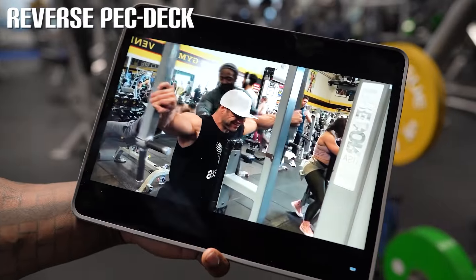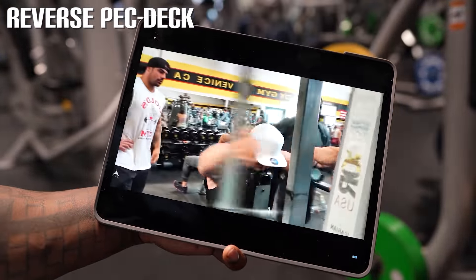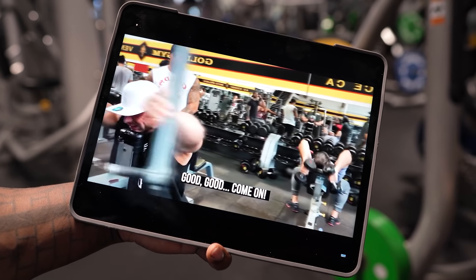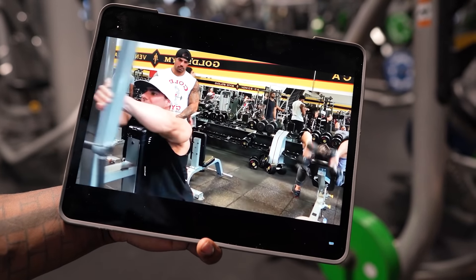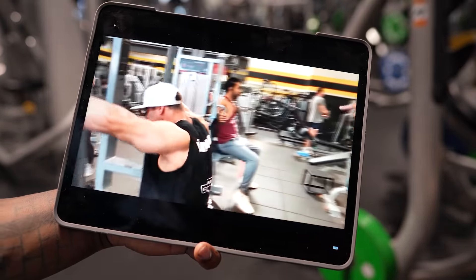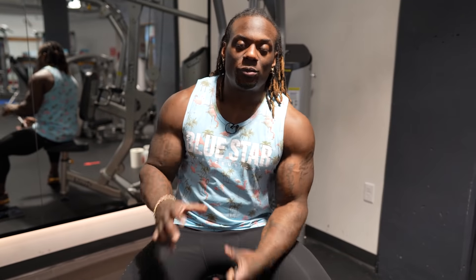Okay, so next we have the reverse pec deck. A couple things here — I'm glad he's doing this because people still get this movement very wrong. There are a few things we can do to optimize this right away. Number one, we need to give you guys an idea of what the rear delts actually do.